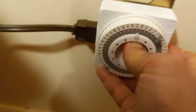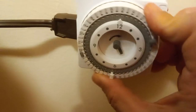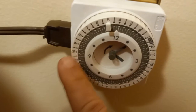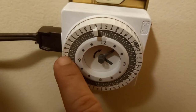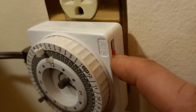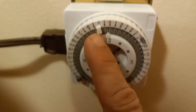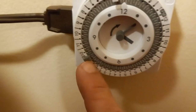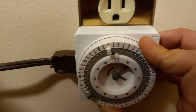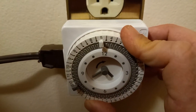I'll plug it in this way so it's easier to understand. Right now it's 9:30 PM. There's a little on/off button — when it goes to on, the light goes on, and at off it turns off. Set your little pin to on and the little gray pin to off. For this I set it to turn off at about 12:30.